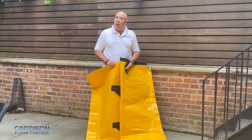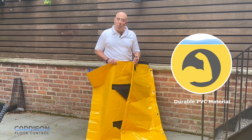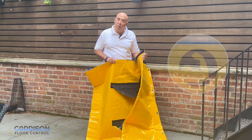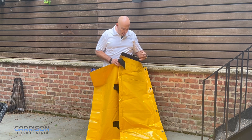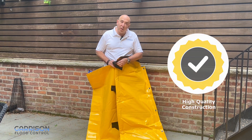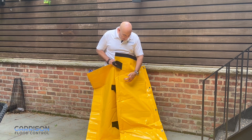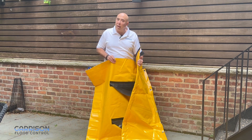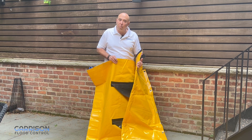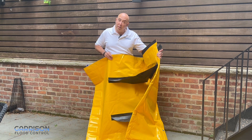The Stingray water dam is a high quality product. It's made out of a durable reinforced PVC material that's UV protected to stand up against sun damage. You'll notice the heavy stitching around the pull straps as well as the heavy welding of the internal chambers. This provides additional strength and enables it to handle the hydrostatic pressures that occur as you get a flow of water entering the system.